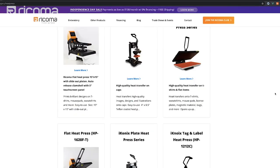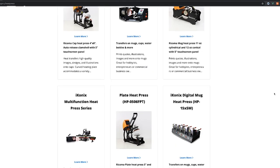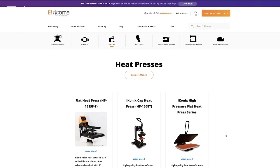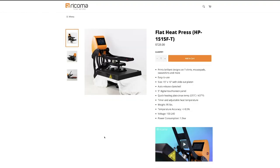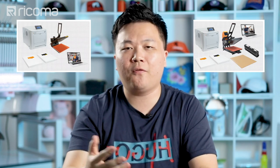A heat press will range depending on the type, quality, and size you get — anywhere from $200 to $300 on the low end, up to $1,500 or over $2,000 on the high end. On average, you can get a pretty high-quality, durable heat press for around $700 to $800. The other half of the equation is the transfer printer, which is the bulk of the cost. Here at Recoma, we have the Recoma R550 white toner transfer printer, and we package everything you need to get started for around $5,000.